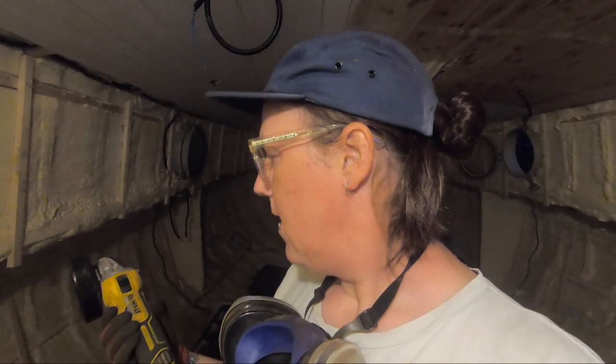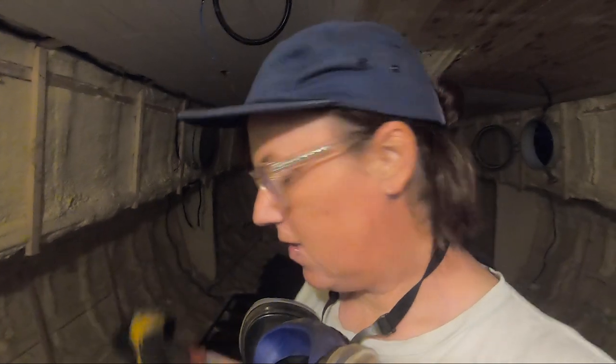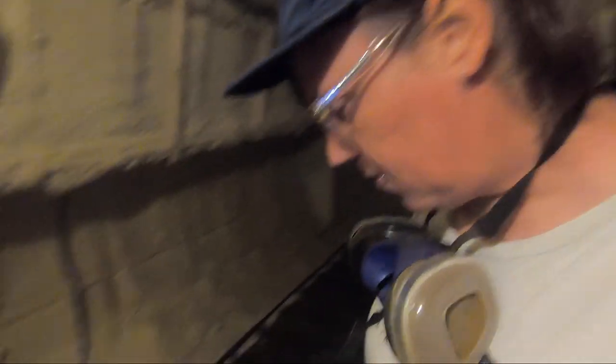It's always the problem with battery powered power tools. I borrowed the grinder from the workshop here in the basin and it's got a battery of course, and the battery is flat. I've just started and the battery is flat already, but never mind. It's still a good job.